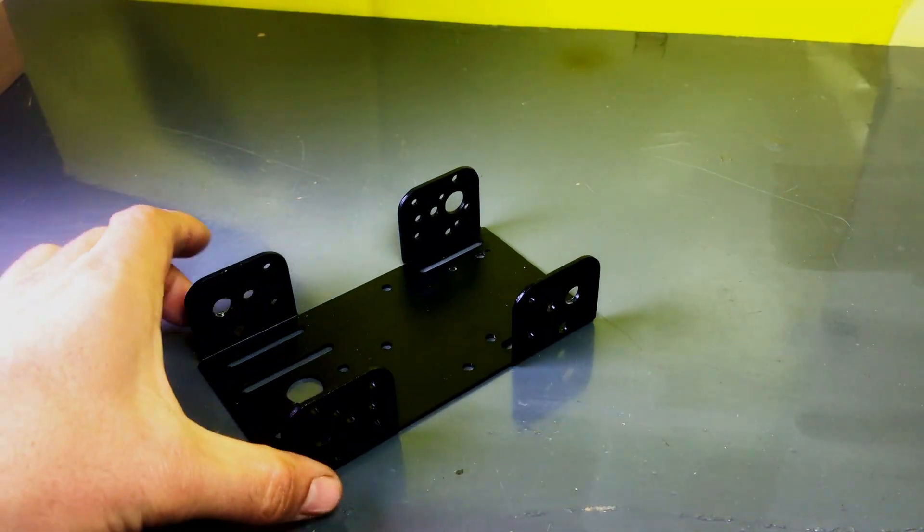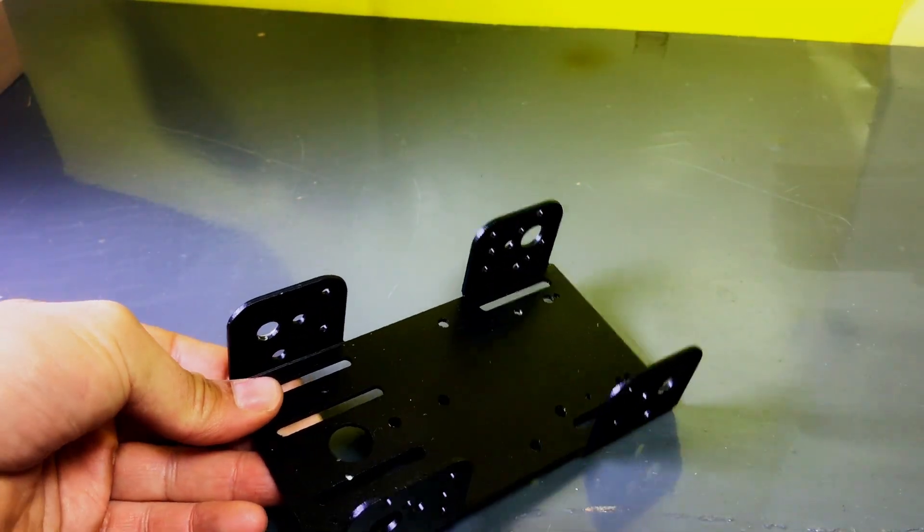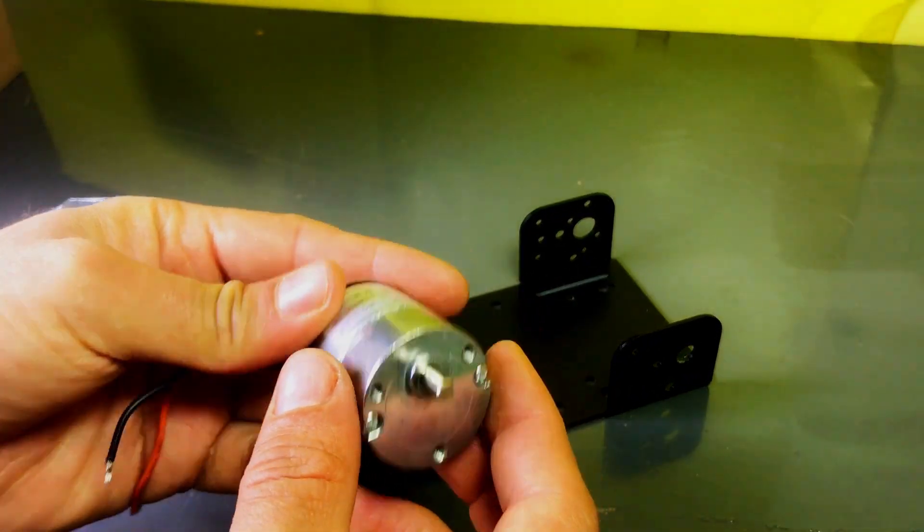So first, we will assemble the robot chassis. Don't skip the video and make sure to watch it till the end so you can understand everything completely.